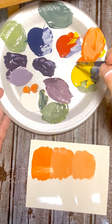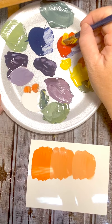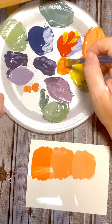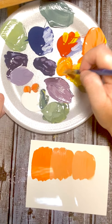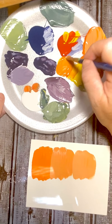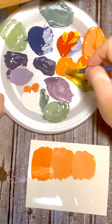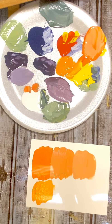Now let's do two yellows and one red — that's going to make a dark yellow. The picture is a little bit deceiving on that one. It's kind of a mustardy, yellowy orange. I would say the picture on the chart is a little bit off for this one.